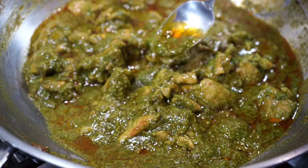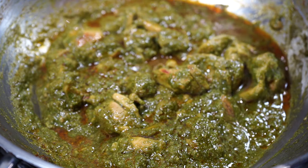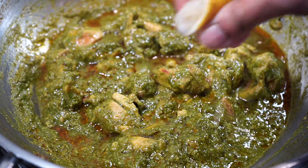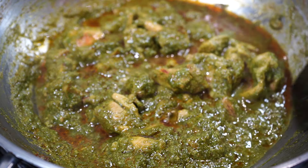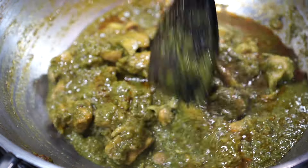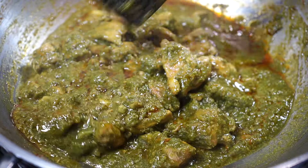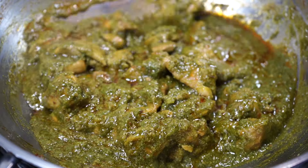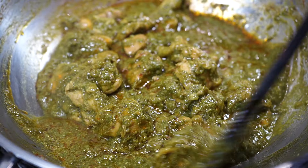Do a taste test and adjust the seasonings. I like squeezing a few drops of fresh lemon or lime juice, then immediately switch off the heat. If the curry is already a bit sour after the taste test, please skip the lemon juice.